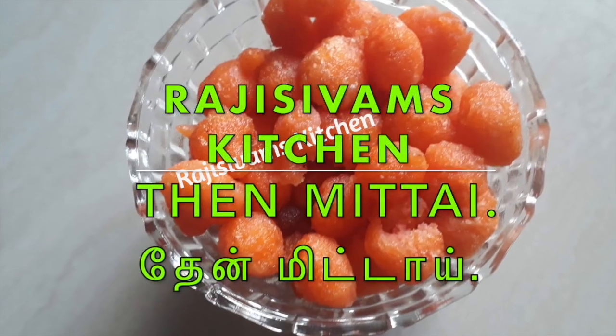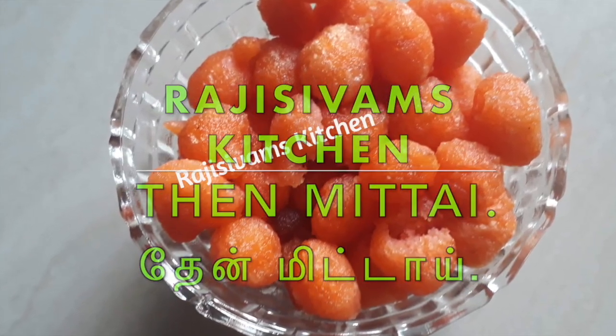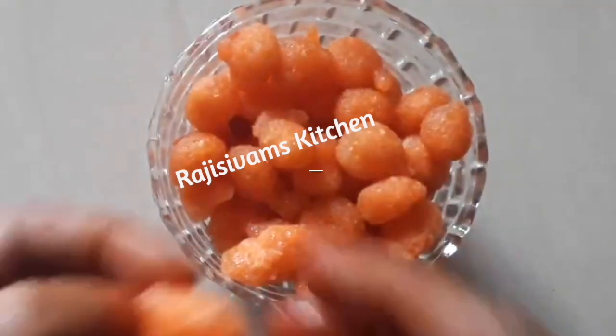Welcome friends! This is Raji Sivam's Kitchen. This is a recipe for 10 midday.